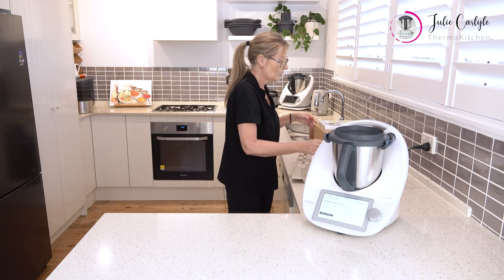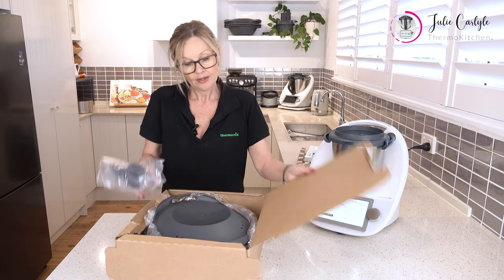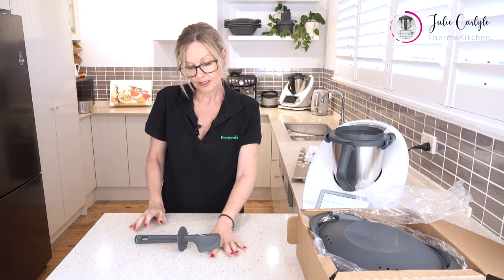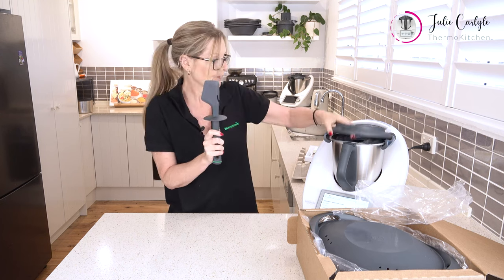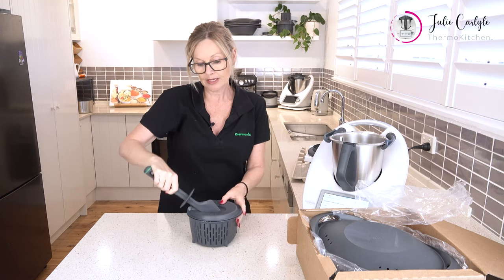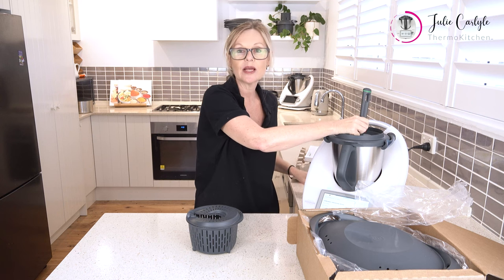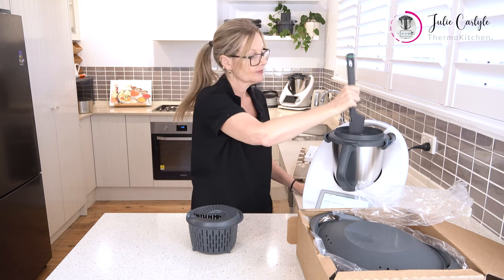So now we're going to look at the goodies that came with the machine. First of all, the spatula — we have a nifty looking spatula. When we put it down it doesn't touch the counter; we've got separation. It has a little hood and a little hook. The hook is so that we can get the internal steam basket out when it's hot without burning ourselves. The hood is so that we can stir while the blades are going without touching the blade, so we won't get the spatula caught in the blades and cause any damage.